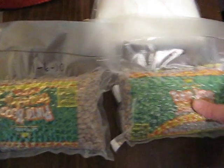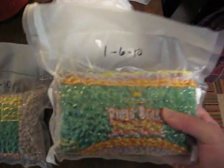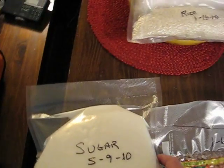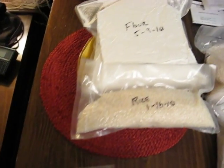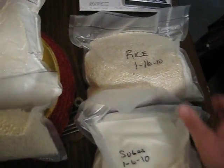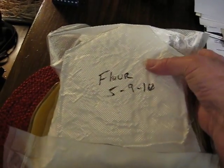We have pinto beans, sugar — some of these were vacuum sealed a few months ago, some today. Some rice we did a while back, sugar we did a while back, more rice, and flour, which we just did a few minutes ago.